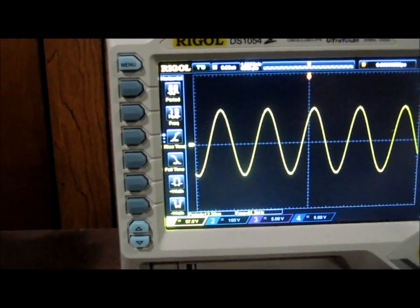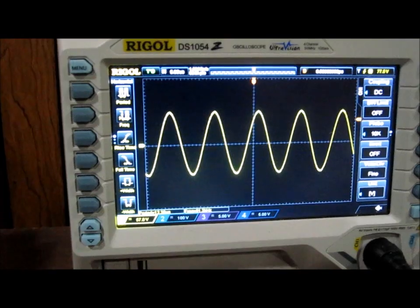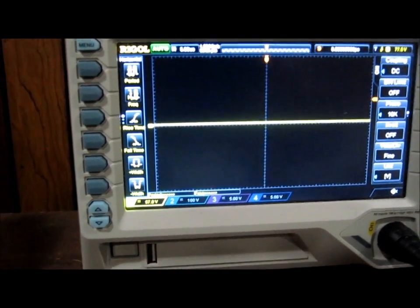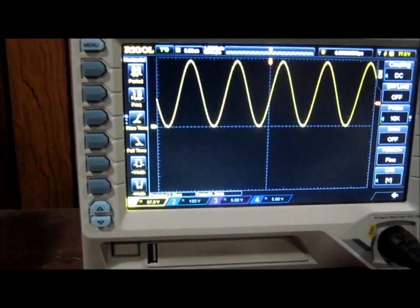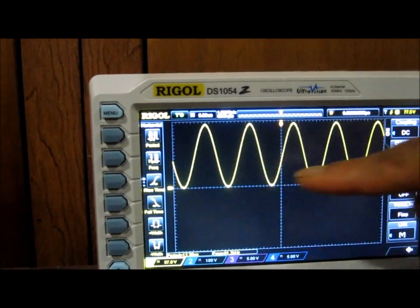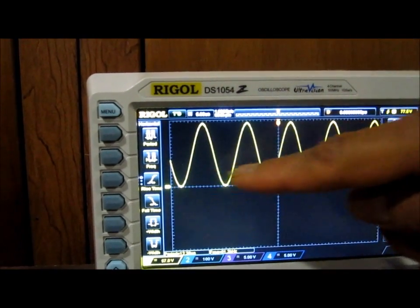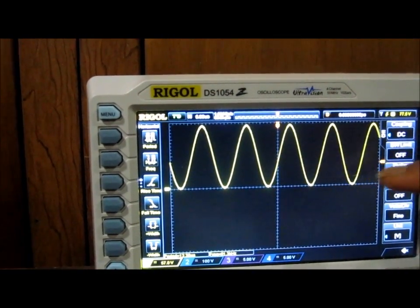This is the input signal into the diode clamper circuit. Now I'm going to take out the oscilloscope probe and place it at the output, and now you can see the signal has been clamped up above the zero volt line. It's fully above the zero volt line — fully positive.